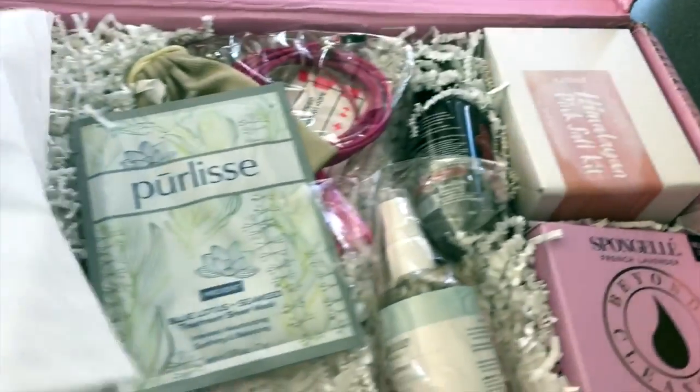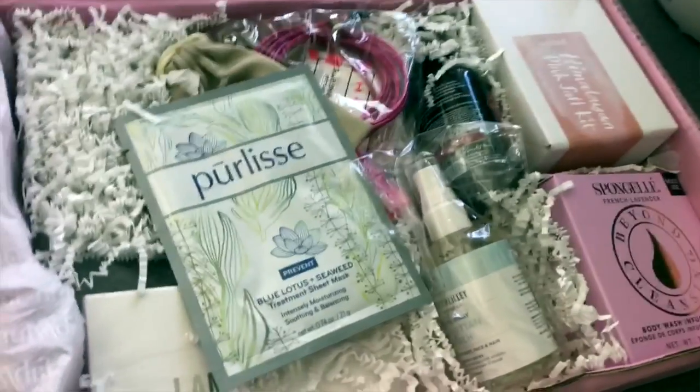FabFitFun is a seasonal box. They've got different boxes throughout the year. It's all super high quality. The value of all the stuff in here is usually a lot of money, and I actually have a $10 off coupon that I can link down below for you guys if you would like to try out FabFitFun. Not only are you getting a ton of product for your money, you're also saving an extra $10 on the box.